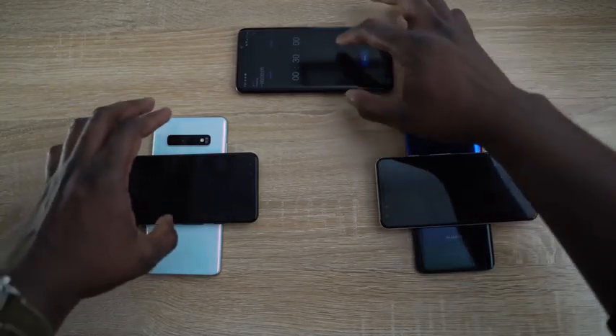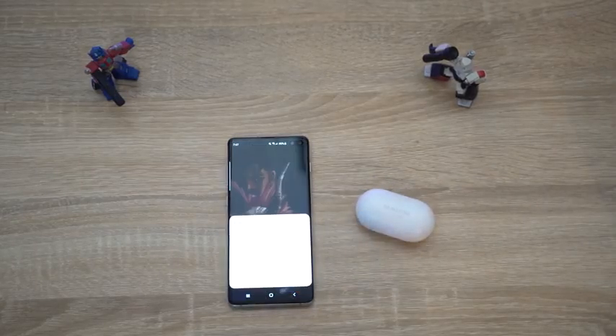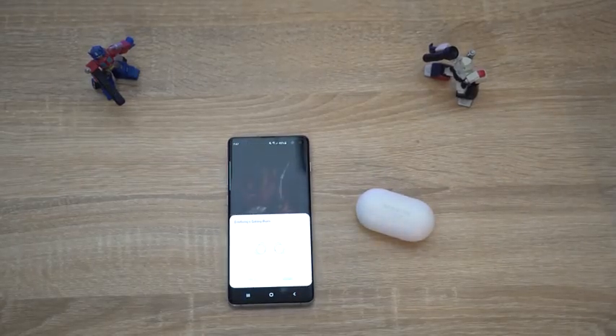Reverse wireless charging is something I use daily. I travel quite a bit, so being able to take one device and one charger and wirelessly charge my Galaxy Buds — which I use quite often and sound really good — or my smartwatch on the Galaxy S10 Plus while it's charging itself is perfect and makes a whole lot of sense. Samsung has all the lifestyle features: water resistance, and now reverse wireless charging, which Huawei brought in last year but Samsung has made fast and easy to access.